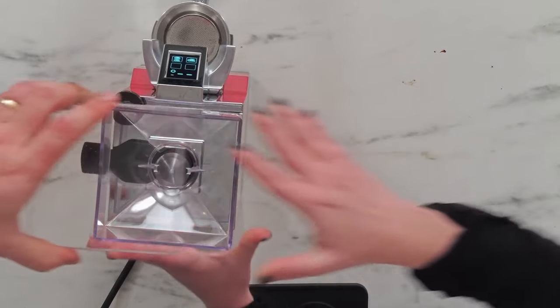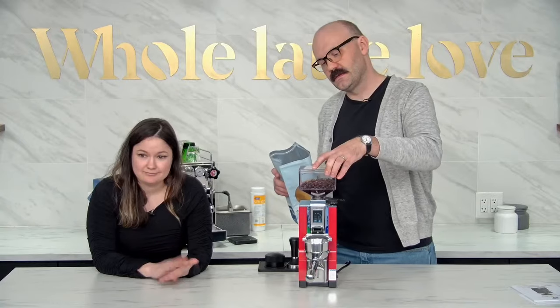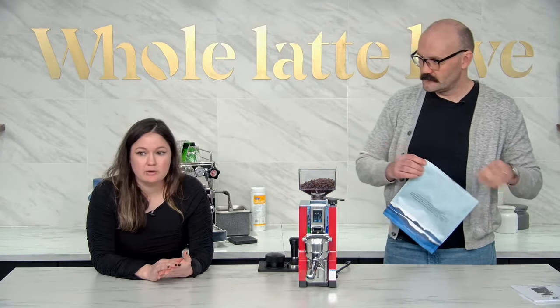What size burrs does this one have, Missy? It has 55 millimeter hardened steel burrs in a 310 watt motor.